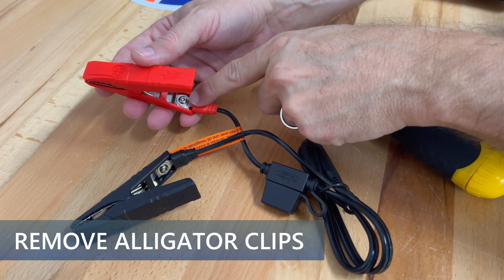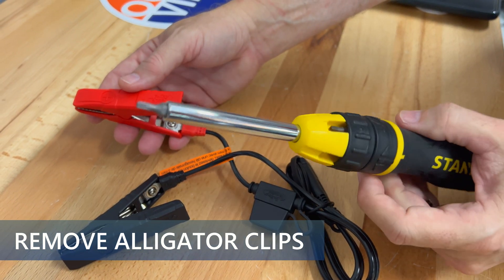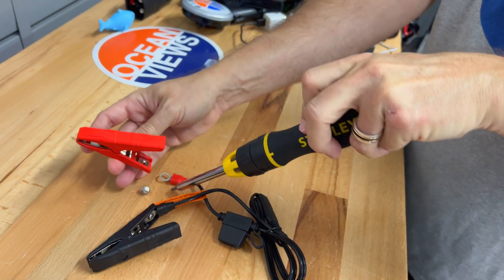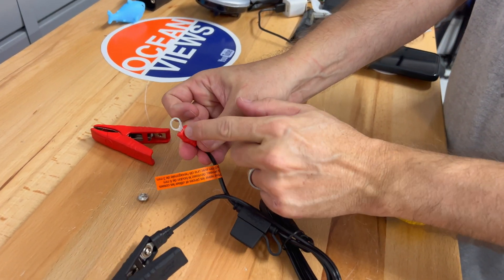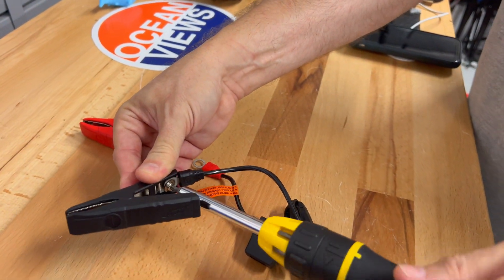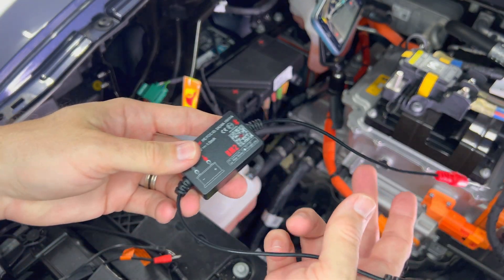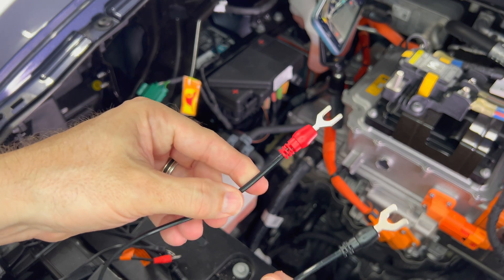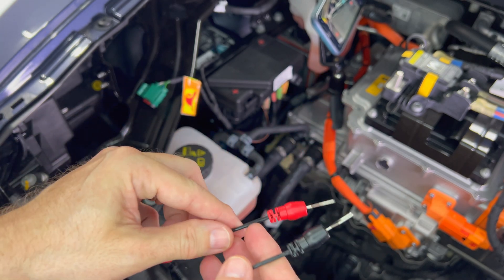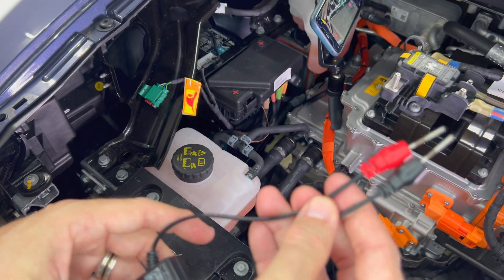I need to remove the screws that hold on the alligator clips from the battery tender cable, using a Torx T15. We're going to be using this connector directly to the car's battery terminals instead.